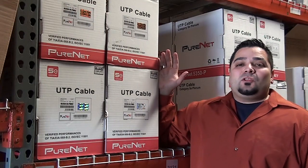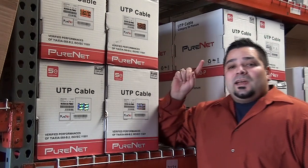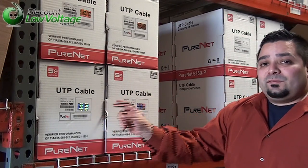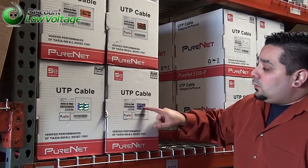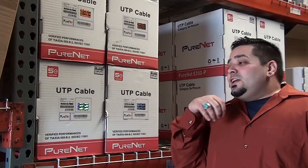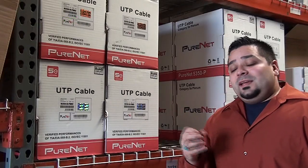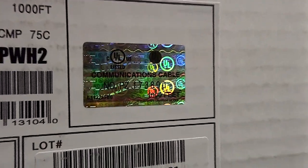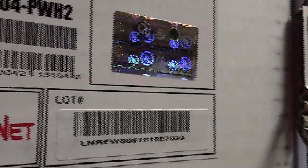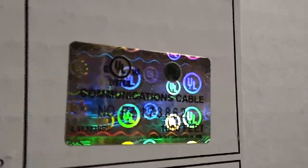Hello, I'm Mercy Salinas with DiscountLowVoltage.com and today I want to talk about the new UL holographic logo. You're going to want to look for this on Cat5 and Cat6 cable because there's been such a big flood of imported counterfeit cable from overseas. This is the new UL mark and it uses secure golden holographic label material and color shifting inks to prevent unauthorized label reproduction.